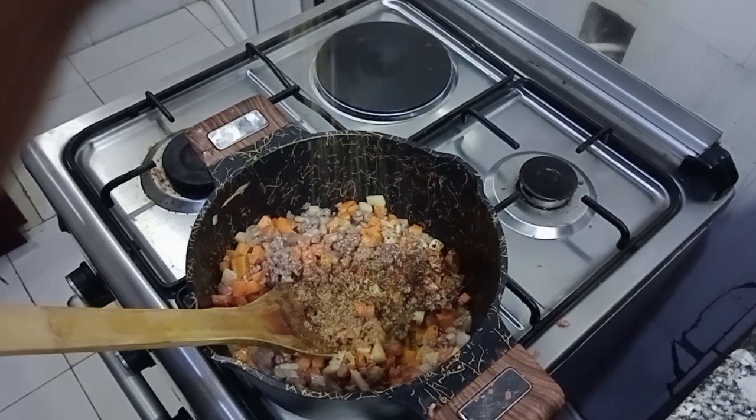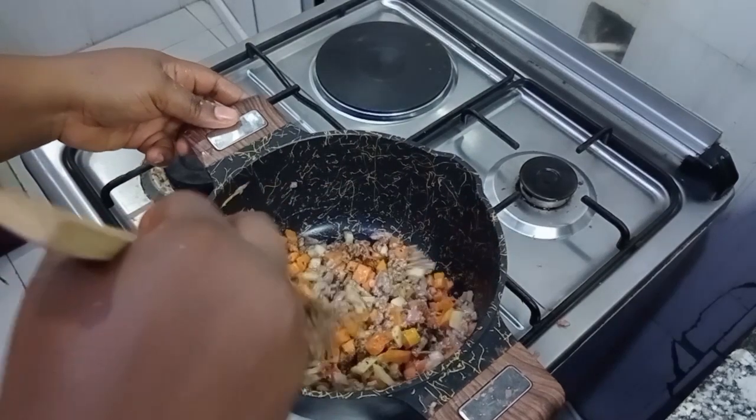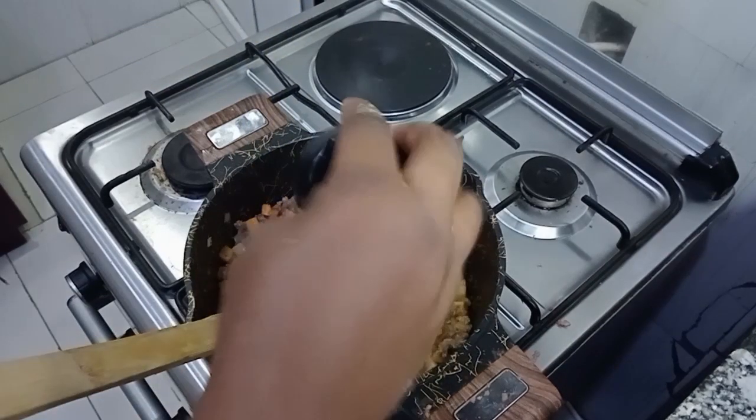Next I added my seasoning powder, salt, curry powder, and thyme. Guys, one of the secrets to get that very yummy and delicious meat pie filling is curry powder. Curry powder takes your filling to another level — trust me.